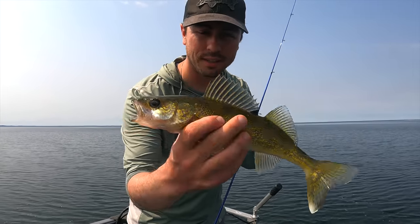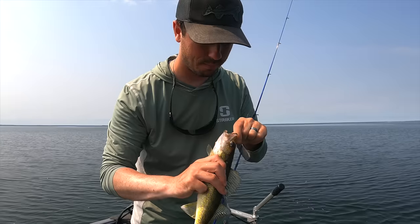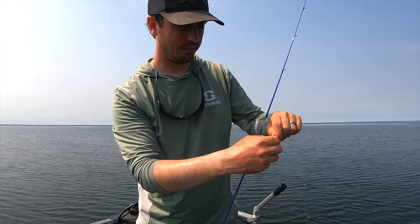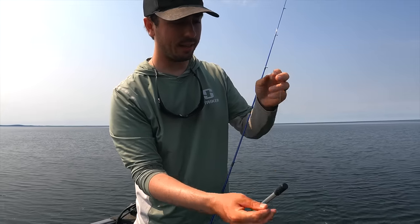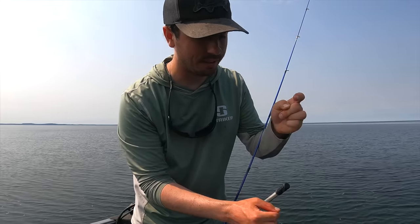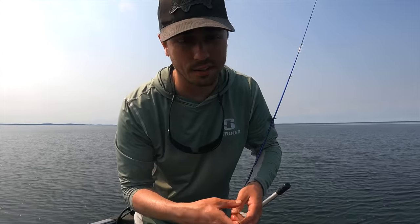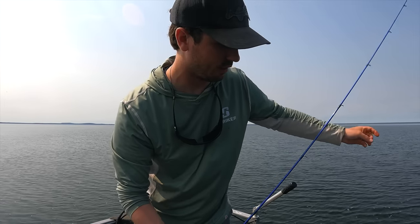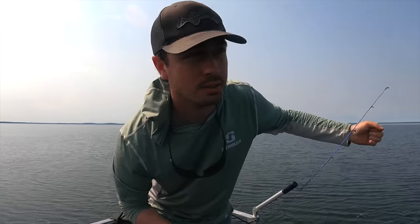We've got a little school of fish right now. One interesting thing about this drop shot tactic is it seems pretty good at catching fish of almost any size. If you're looking for eater-sized fish the drop shot is very difficult to beat. You do get some big fish, but truth of the matter is this is generally more of a numbers tactic than just about anything else.